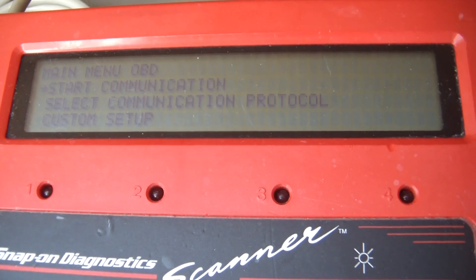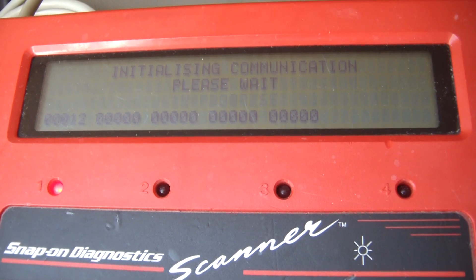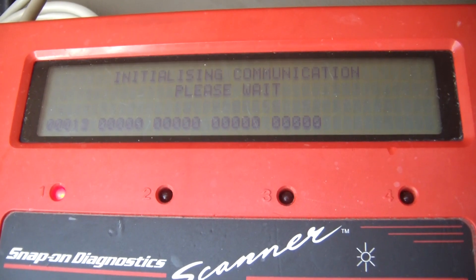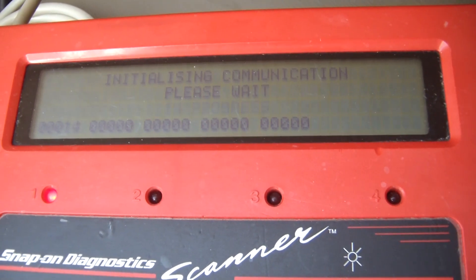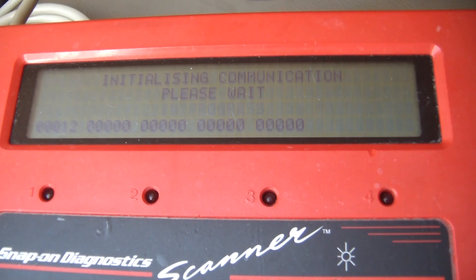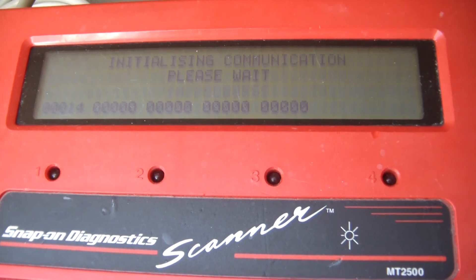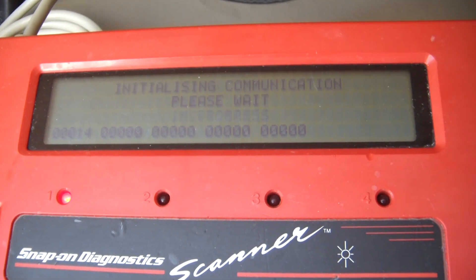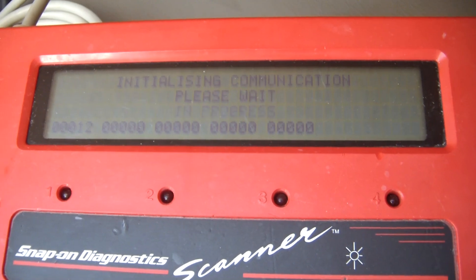If I go into the protocol here, I'm using the auto detect. We'll start. Got the number one LED flickering on and off. I'm not sure what that means. There's something wrong here — seems to be as far as I can get.